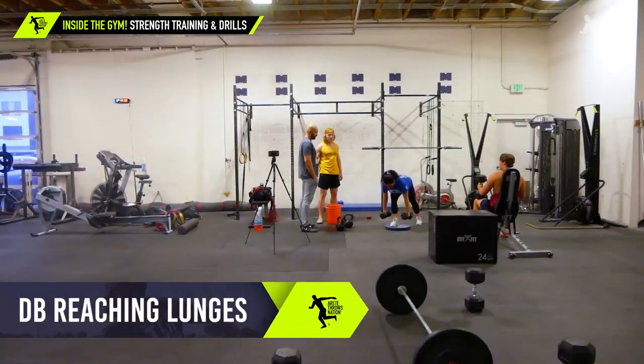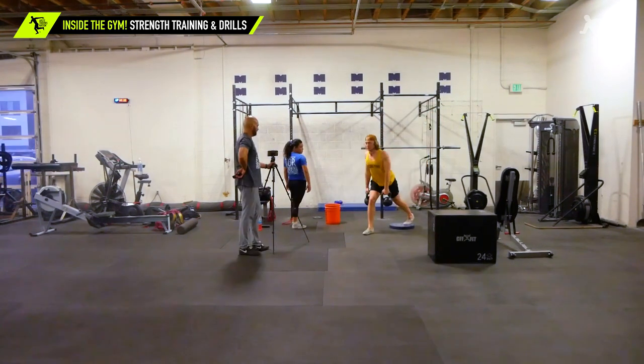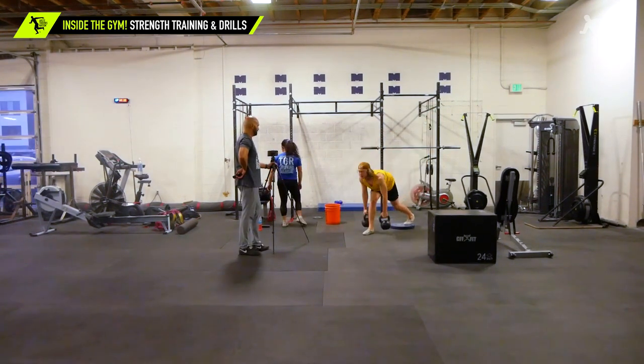Reach all the way, reach all the way to the front. It's a reaching lunge. There we go. Feel that get in your hammy? Good.